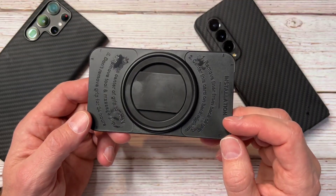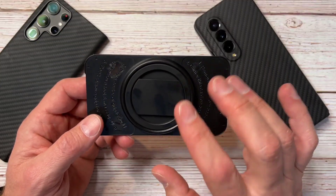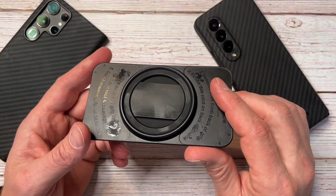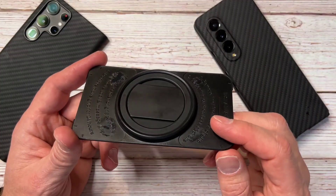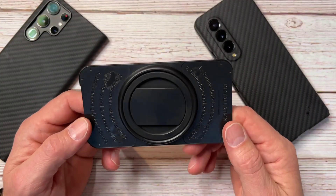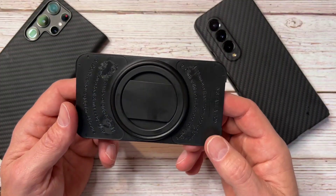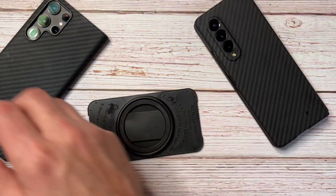I thought I'd give it a try when the 2.0 came out. What I really like about the 2.0 is it's said to be MagSafe compatible — compatible with Apple's magnetic system built into their phones, cases, and various mounts. That interested me because I usually have a different method.